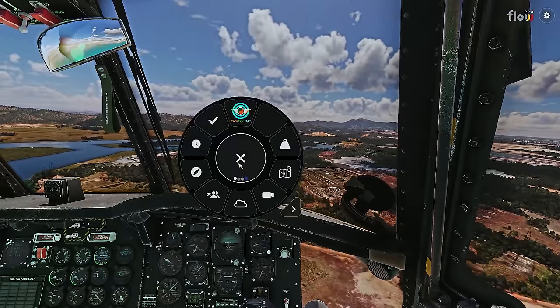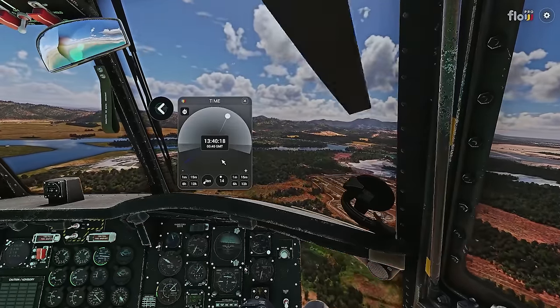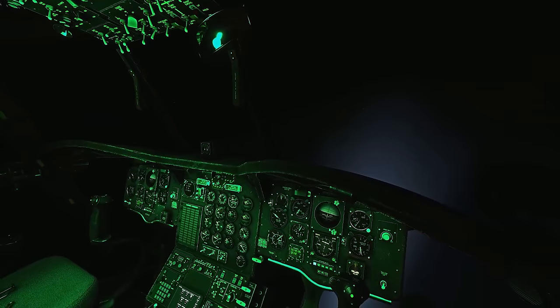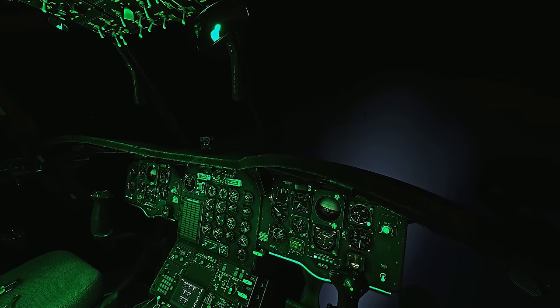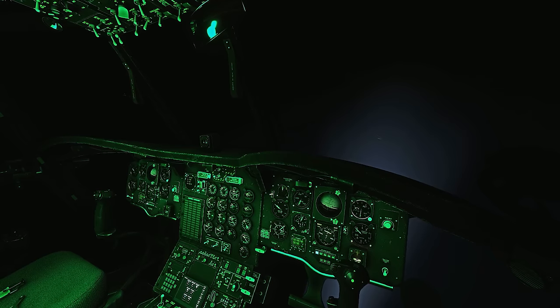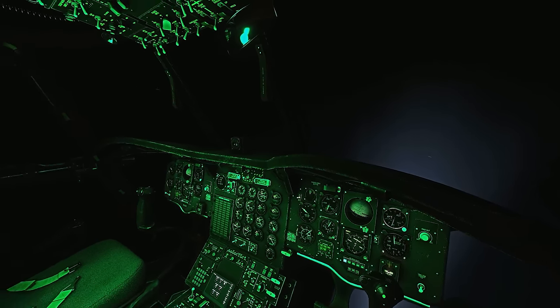Next, we're going to have a quick look at the night lighting. We're just going to bring the climate down to night and look at the view we have. Look at the lighting — this beautiful blue light coming off the main landing lights, and then we have this beautiful green inside. The night lighting in here is done really well. It's very immersive.